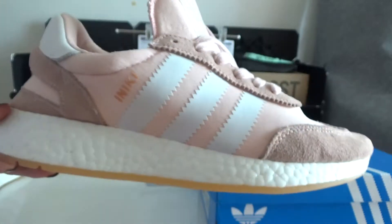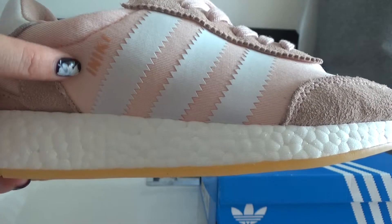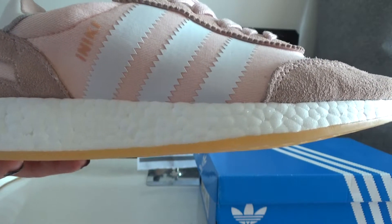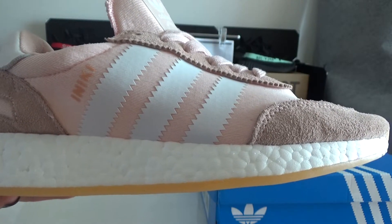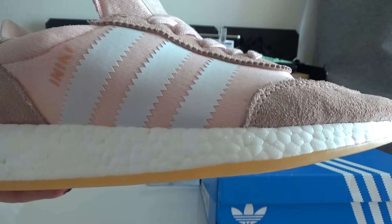Let's check the side part. You can see the Iniki logo here and it's done in orange color. You can check — there are Adidas 3 stripes done in white, and the material is leather.